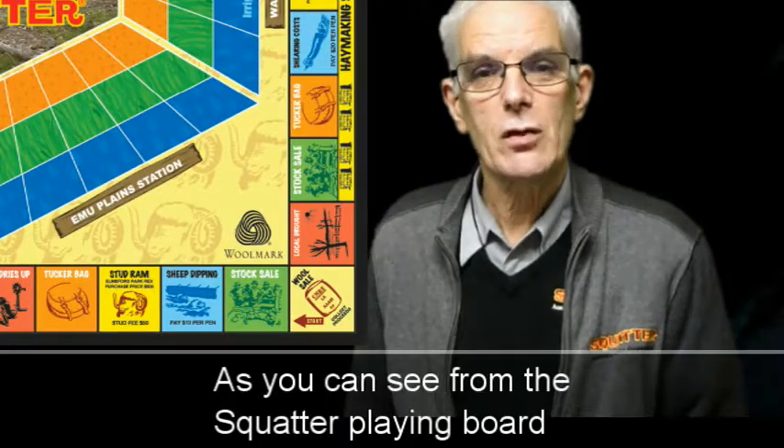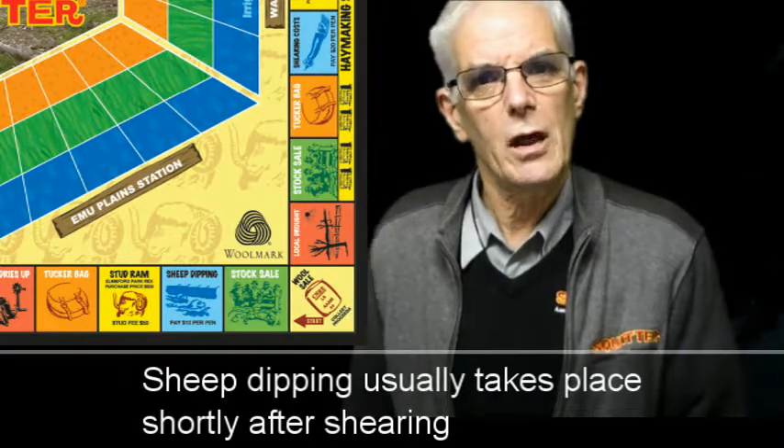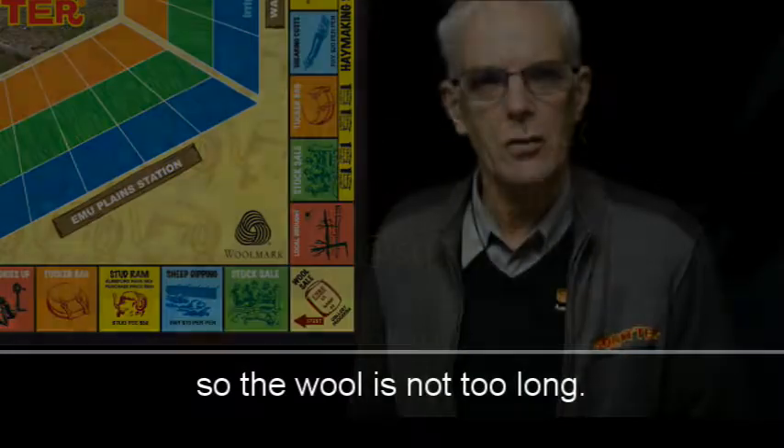As you can see from the playing board, sheep dipping usually takes place shortly after shearing so that the wool is not too long.